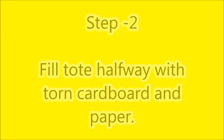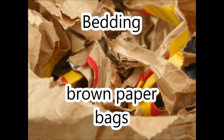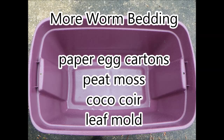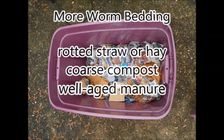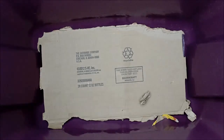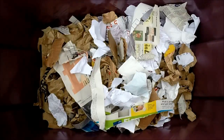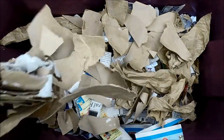The second step includes filling the tote half full with recycled paper products. Good ones to get started with are non-glossy newsprint, paper towels and toilet paper rolls, as well as brown paper bags and corrugated cardboard. Other good worm bed materials include paper egg cartons, peat moss, coconut coir, and leaf mold. You might also try well-rotted straw and hay, coarse compost, and well-aged manures. Starting with a large piece of corrugated cardboard in the bottom of the tote will help absorb any excess moisture. Your success rate will increase if you use a variety of different worm bedding materials.